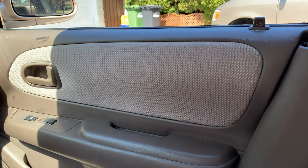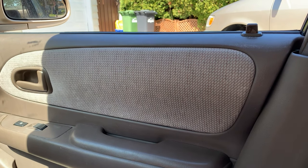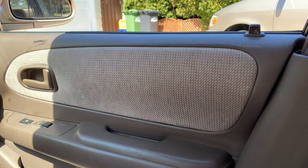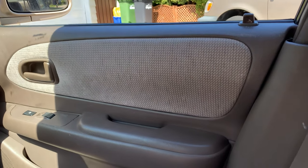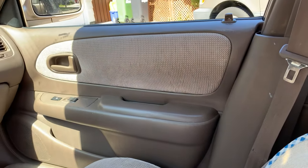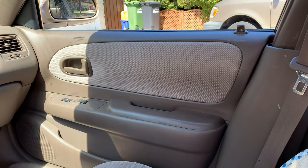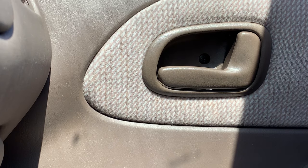I think we have a problem with the lock — maybe the actuator has gone. This is going to be quite tricky to get to. The only thing I can think of is to take off the inside panel of the door and try to get to that actuator.